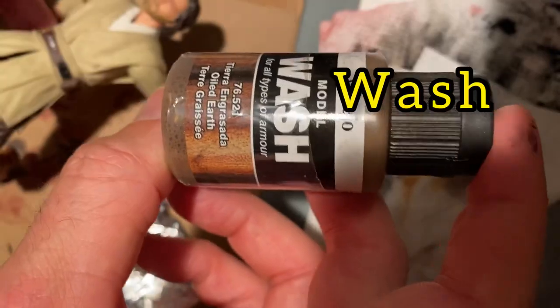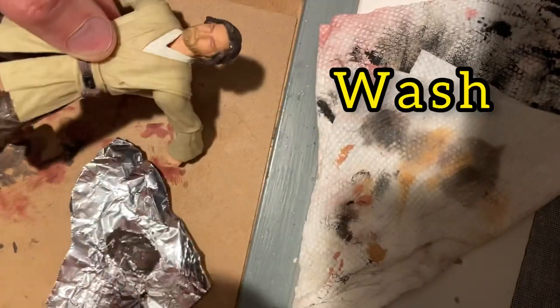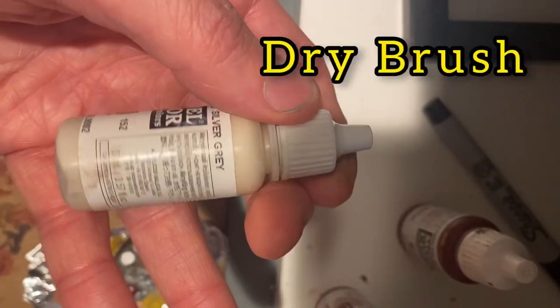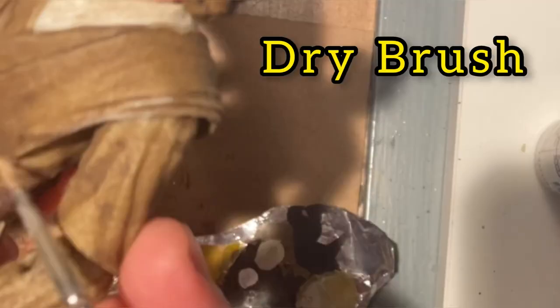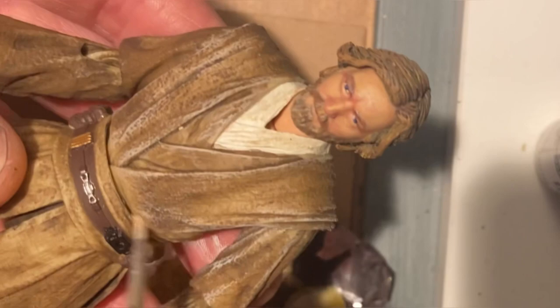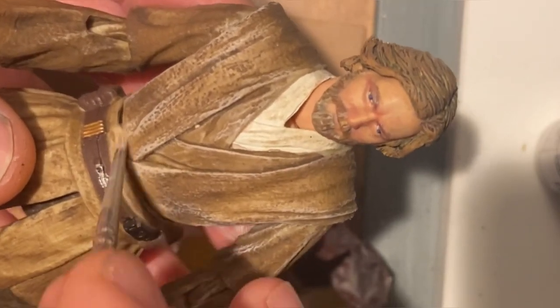For the Jedi tunic I like to use an oiled earth wash from Vallejo. A lot of people like to use the Kit Fisto body for this custom because it's a nice color match, however when you do that you have to swap out the head, the neck, and the hands — so I find this is just an easier fix and it's a really nice match. I use a dry brushing technique on just about every custom I do; in this case we want to highlight all those nice little details in the Jedi tunic and in that sculpt.